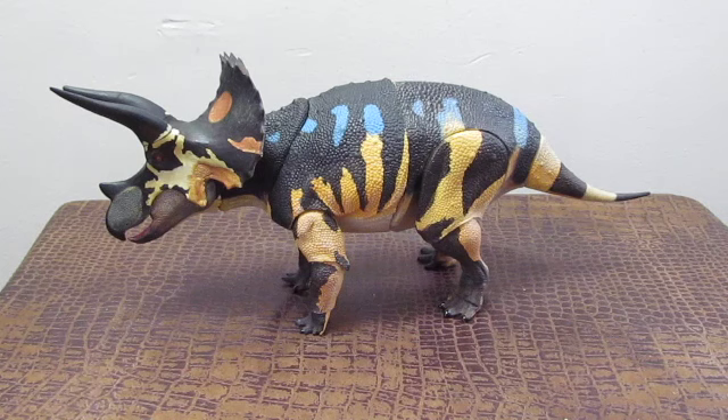Triceratops is one of the most common dinosaurs in the fossil record. Because the heads of these dinosaurs fossilize so well, you can find pieces of frill, teeth, beak, and other parts of the skull in the badlands of South Dakota, Montana, and other western states. There are also two species of Triceratops: Triceratops horridus, which is the only one in the Beasts of the Mesozoic toy line, and the much larger and somewhat earlier Triceratops prorsus. Triceratops prorsus is not as well known, but we do know a fair amount about it.